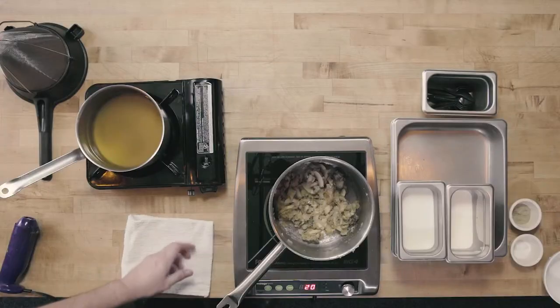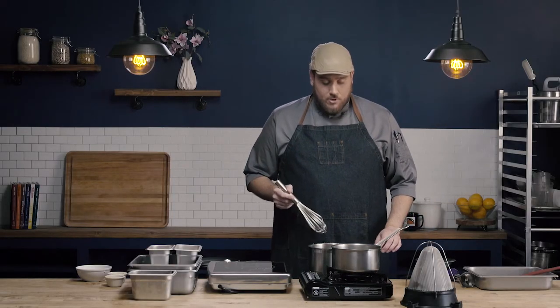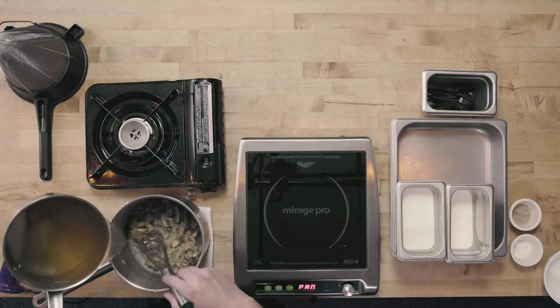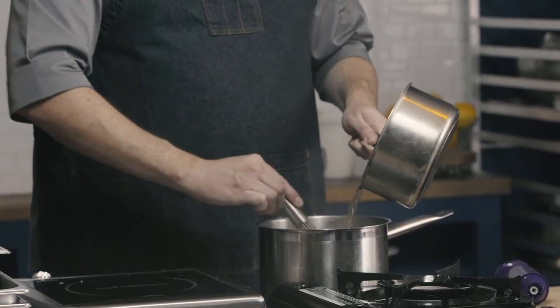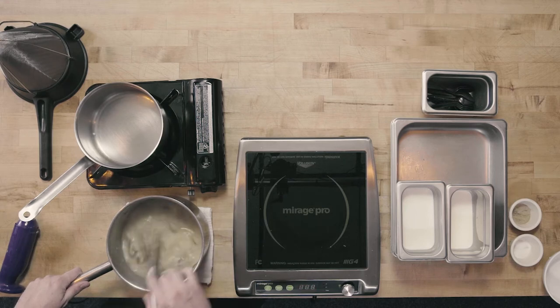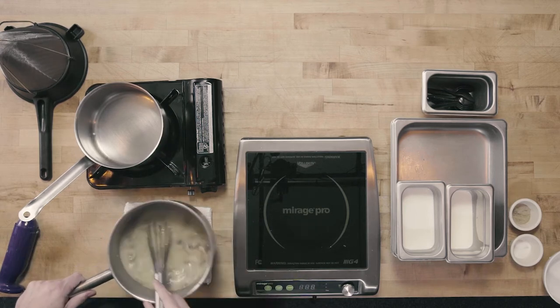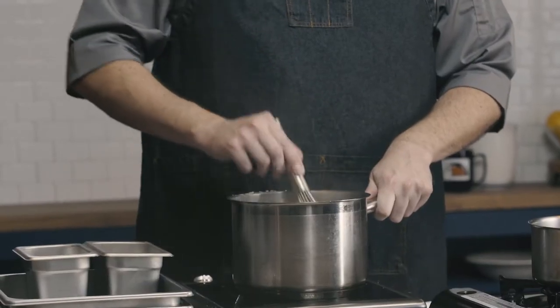We're going to go ahead and add our stock to our roux. We want to remove our pot from our heat source. I always like to use a whisk when incorporating liquid into a roux. We're going to add the hot stock in a steady stream and whisk vigorously, making sure to get into all of the corners and across the whole bottom of the pot so that we don't get any lumps and the flour is dispersed throughout the soup.